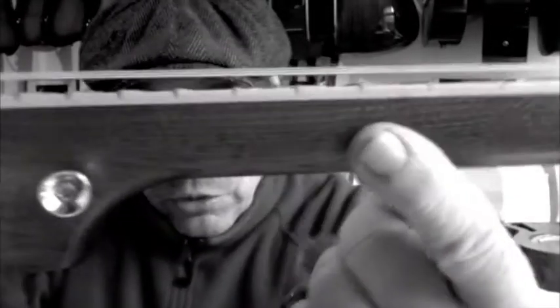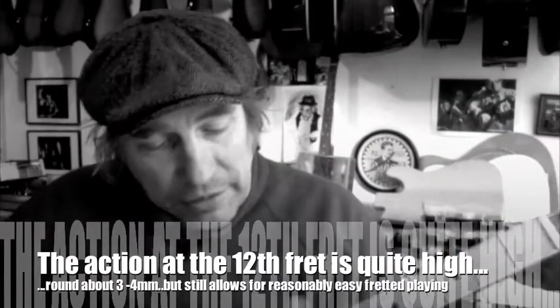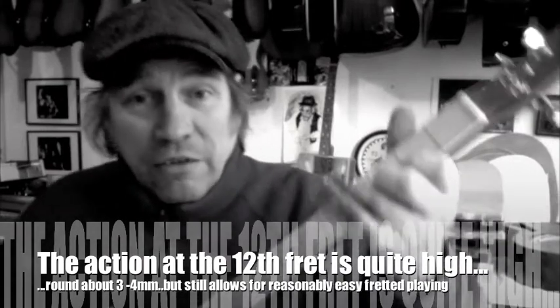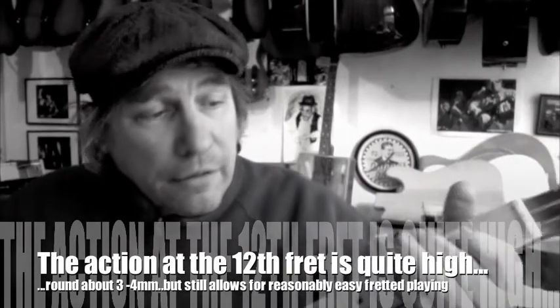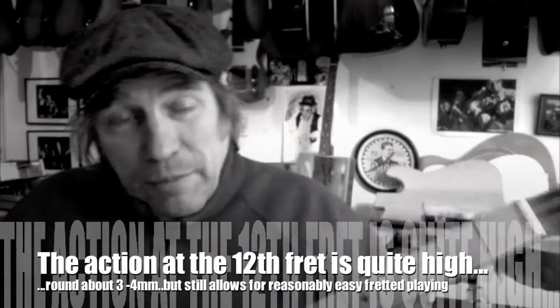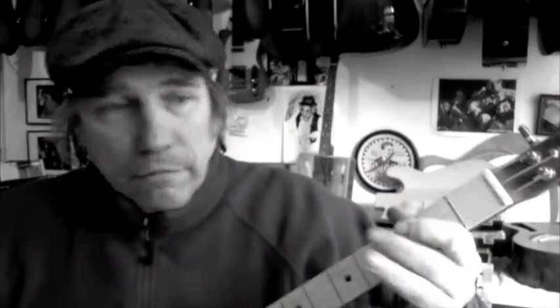This one's set up quite high — there's the 12th fret there, we're about three millimetres high. Now that's pretty high, but it still allows me to fret it no problem. And I'm playing this acoustically so you'll hear any rattles on the frets. The great thing about this is you can play slide, and do things like this, whether it's just a bar fret.